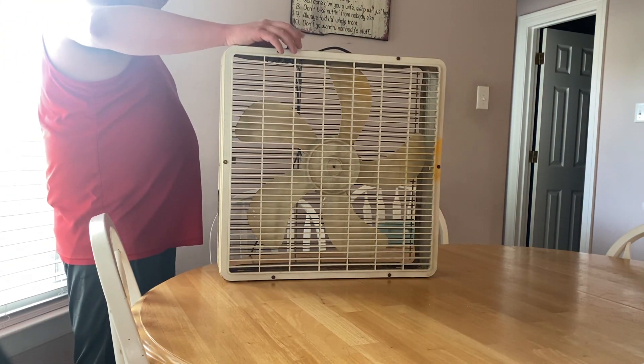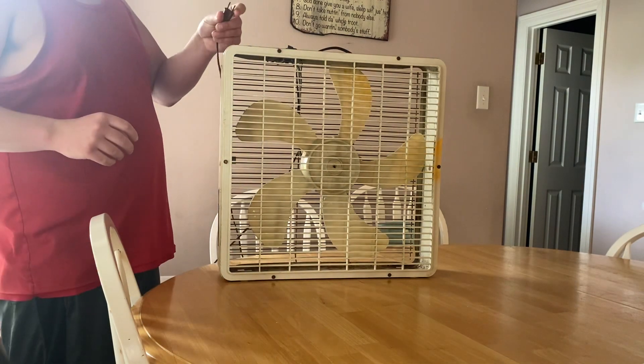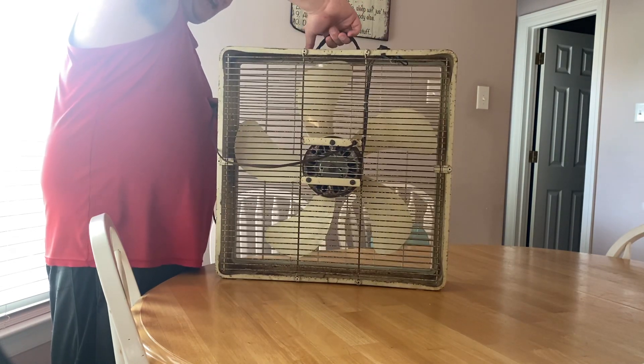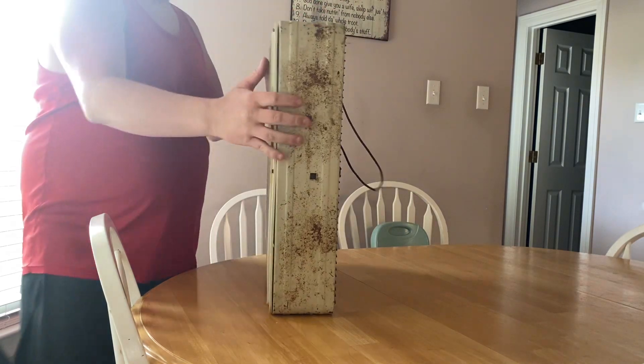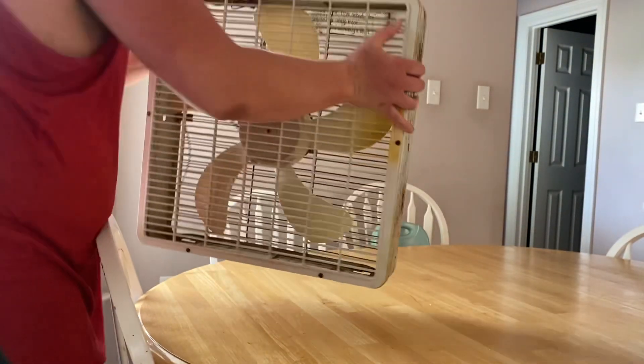This fan was in pretty rough shape when I got it, so it does have the original plug. It's all rusted on the back, but there's a side of it on the other side. And there's the handle — original. It's an Edison thinning.